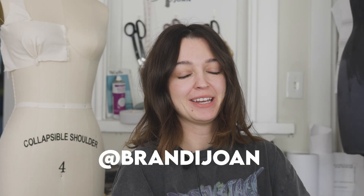Hi, my name is Brandy Joan and today we're going to be sewing up my new puff top pattern. This pattern is pretty straightforward — the only thing that takes a little bit of time is threading all of the elastic through, because there is a lot of elastic. But other than that it's pretty simple, so let's get to it.